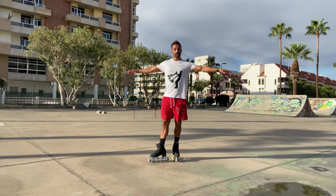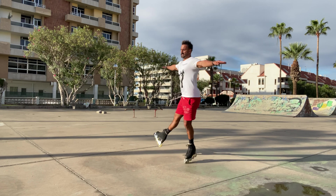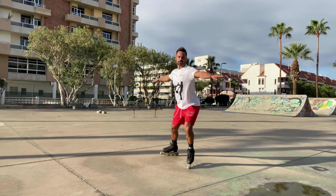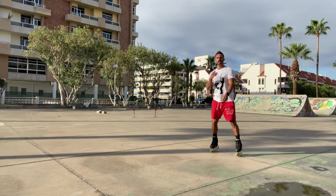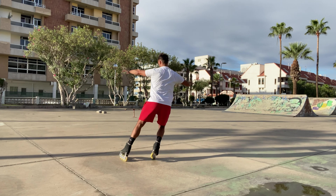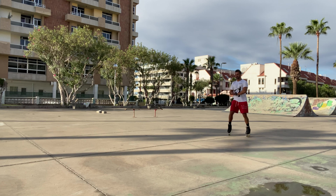Next we have to do the crossfoot spin. A really good exercise is to just push around and then try to hold this position — and once you can hold that comfortably, you can go into a crossfoot spin and finish. For a crossfoot scratch spin, we step out, push around with the left foot, and bend on the right knee to push around to go into the spin, just like we're doing from the pivot when we push around.